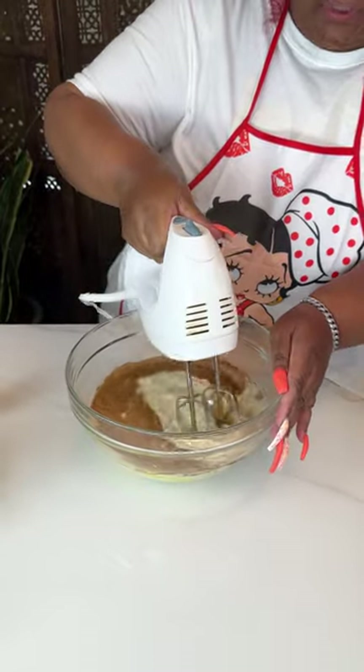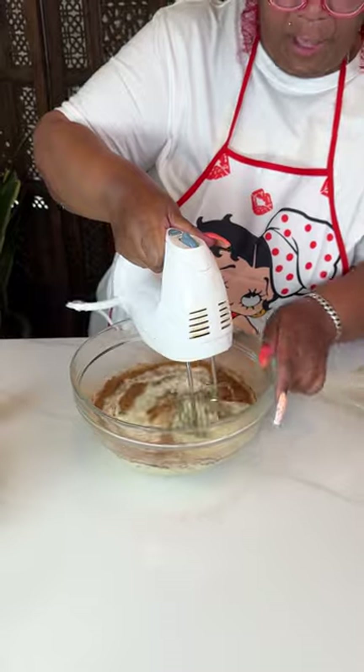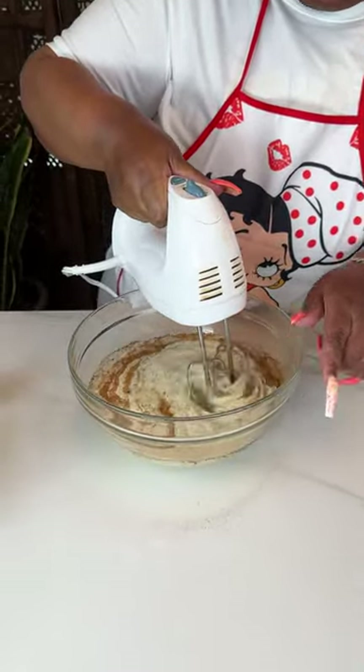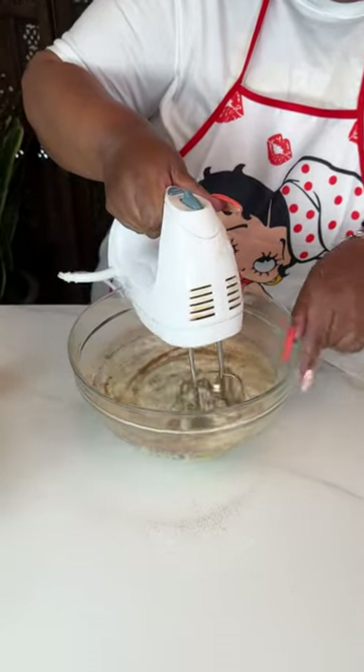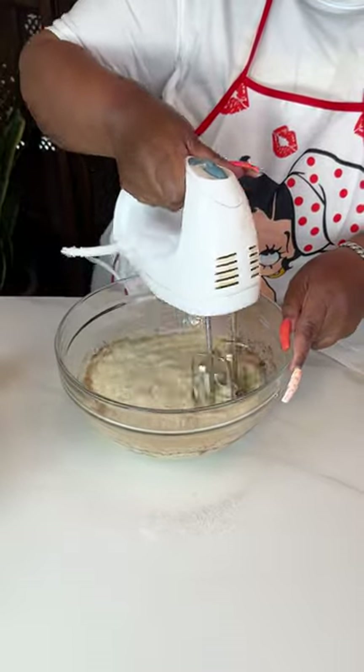I'm going to get this whipped up and try not to make too much of a mess. While you're getting things mixed up, you can have your oven heated to 350°F, so that when everything is mixed up you're ready to go. I'm just going to get all of this incorporated.